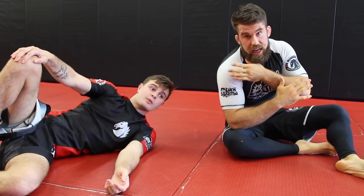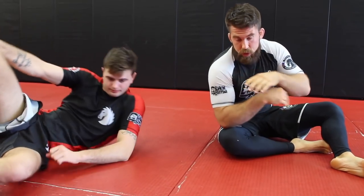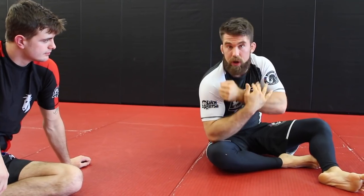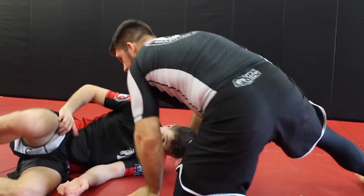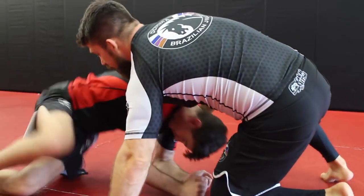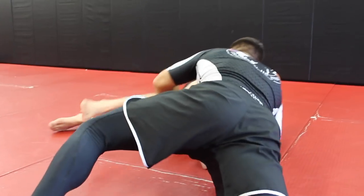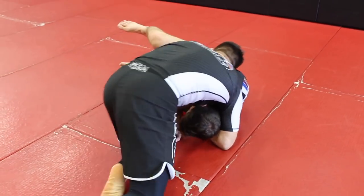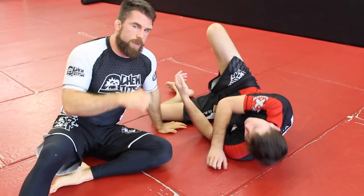Anytime we have a lock — triangles, locks, rear naked choke — we want to close off the grip. We're gonna grip, push down, and then pull your hand down to remove that space with the pressure on the carotids. So again, let's come up to the turtle. I'm in a front headlock position, got the leg, spin to the side — we're in the cradle position. I'll let go of the leg and immediately put that Nogi Ezekiel in there.